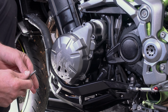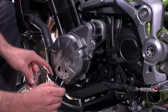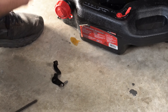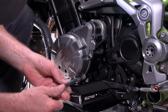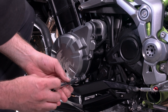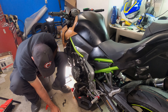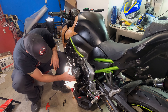This is going to be a common part to replace — it's going to scrape on the ground every time you drop the bike on this side or the other. This bolt goes in there; it's just a fairing stay — or in this case more of a little guard, heat shielding, radiator hose guard. They're all the same size, so it doesn't really matter where they go back in.